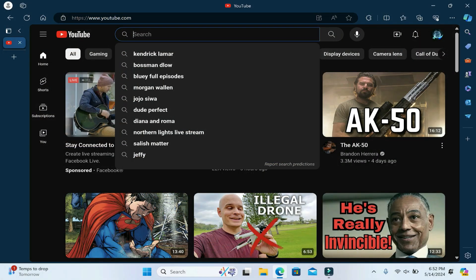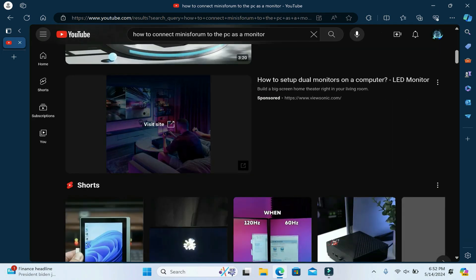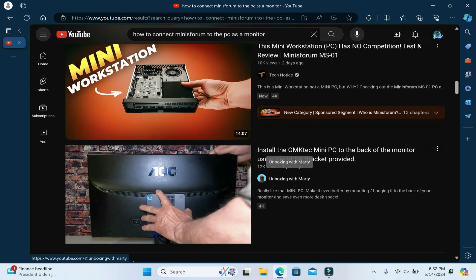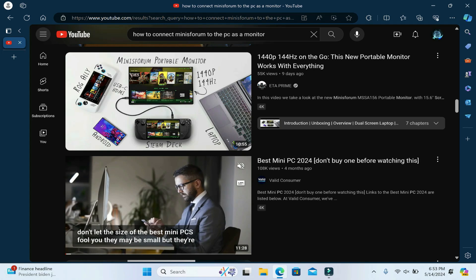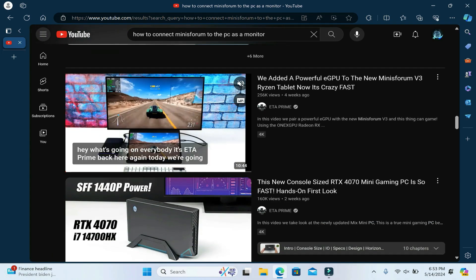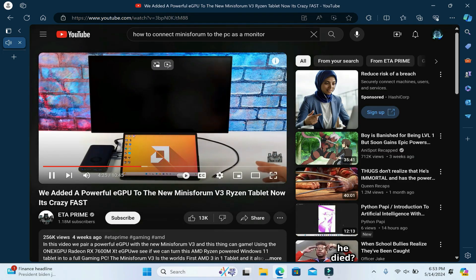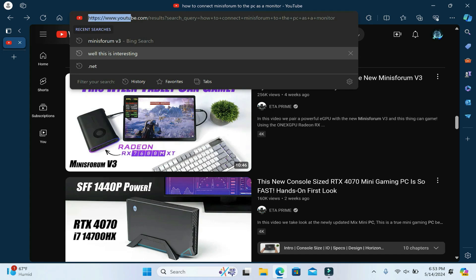So I went to YouTube to see if I could find someone who had already found a solution on how to connect the Minisforum to the PC as a second monitor. However, I couldn't find anything related to that. There was a video showing how to connect to Steam Deck, Android, and all that stuff, but I couldn't find anything about connecting it to your main computer. I found a video from ET Prime; however, he mentions that he couldn't find a way to connect the PC to the Minisforum to use it as a secondary display.